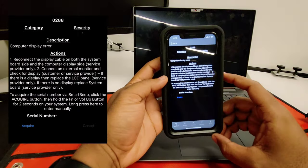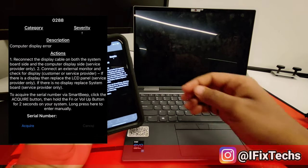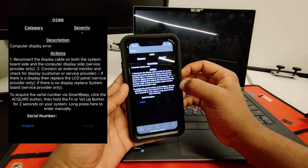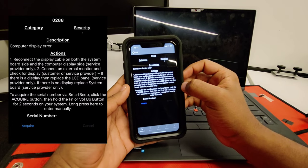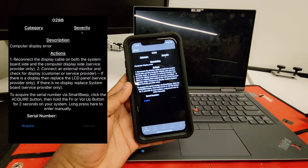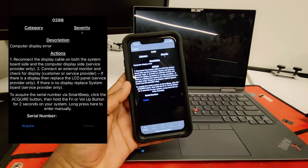For this tone, here are the different steps to troubleshoot it. First, reconnect the display cable on the motherboard and the display side. Second, connect an external monitor and check for display. If there is a display, then replace the LCD panel. If there is no display, replace the system board.